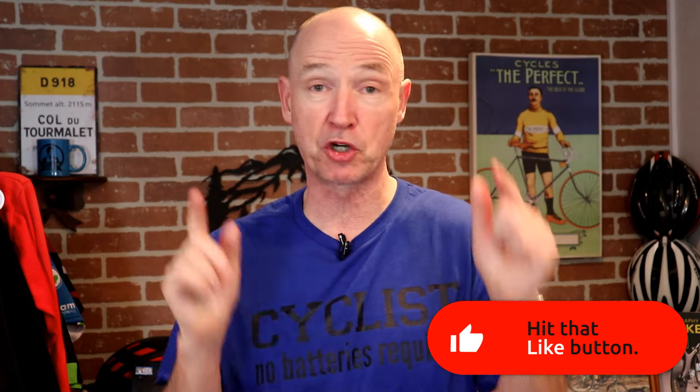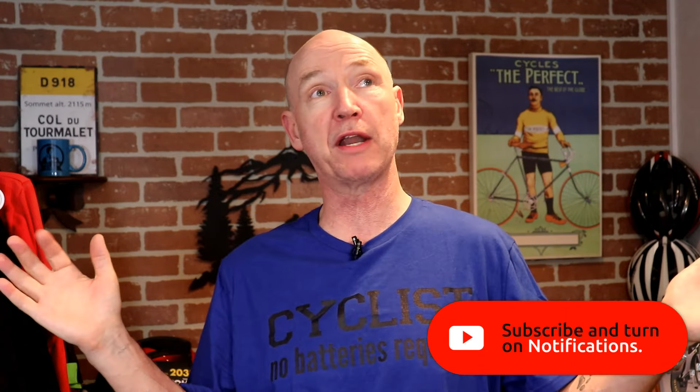Hope you enjoyed the video and hope it was helpful. If you liked it, please give me a thumbs up and subscribe to the channel — we're over 1,600 now, working our way towards 1,700 and then on to 2,000 subscribers. We'll see you next time on Cycling on a Shoestring.